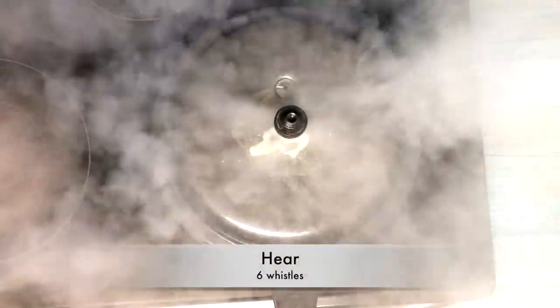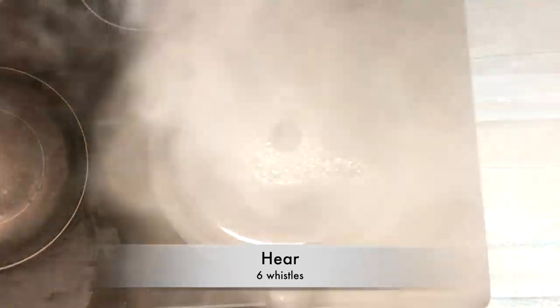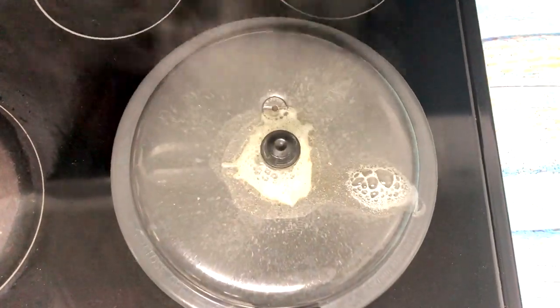Cover the pressure cooker, put the whistle on, and hear about four to six whistles. If you have soaked dal, you can hear four whistles. If the dal is not soaked, six whistles. Dal needs to be cooked till soft and mushy. While the dal is cooking, let's prepare the dough for the Puran Puli.